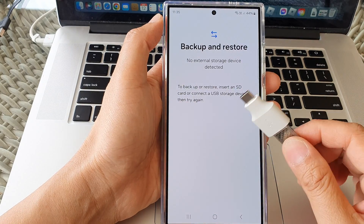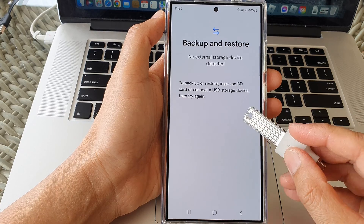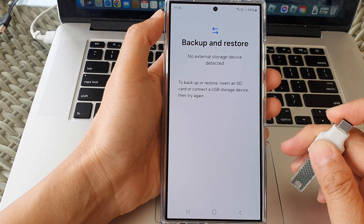How to backup your data to the external USB drive on the Samsung Galaxy S24 series.